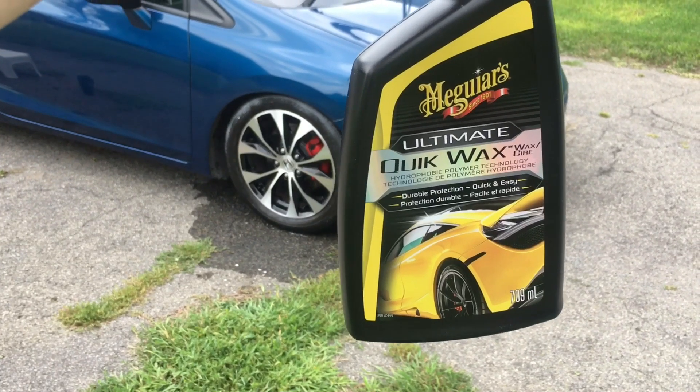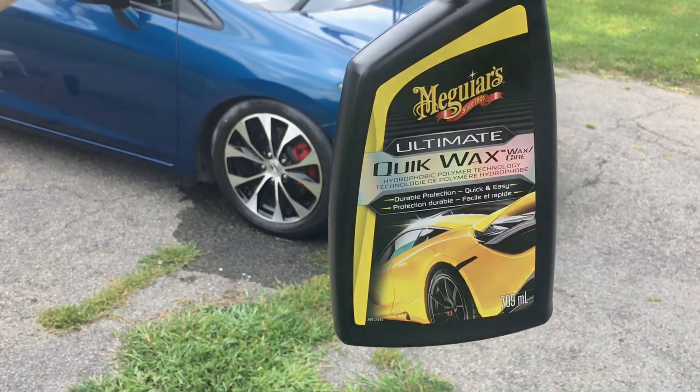I'm gonna start with the Quick Wax. I've got little scratches like this, but already with the Quick Wax they look much better. So these, if you back up one foot away, you can't see them. But I know they're there and I see them. I have the same type of scratches here, but with the Quick Wax, it almost removes them all.